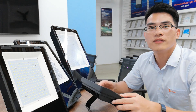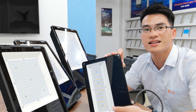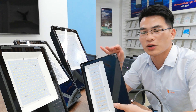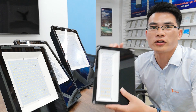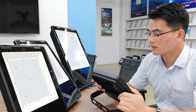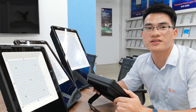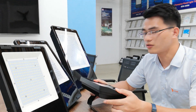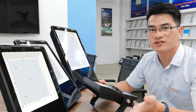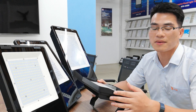Additionally, this breather can help emit the heat generated from the LED and lower the LED temperature. According to our engineers' temperature tests, it can reduce 4 to 5 degrees Celsius compared to a unit without a breather. This is another way to ensure the long lifespan of our Floodlight.